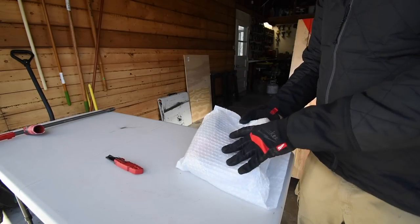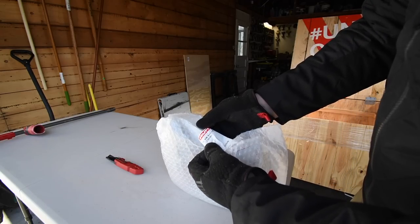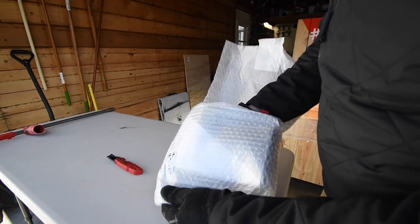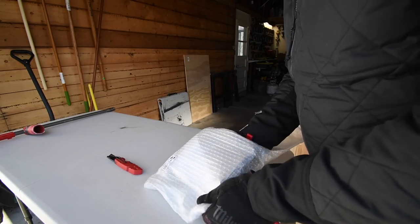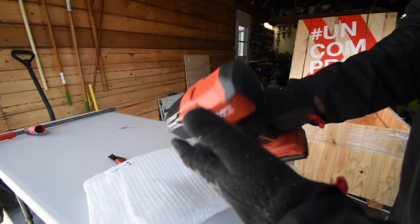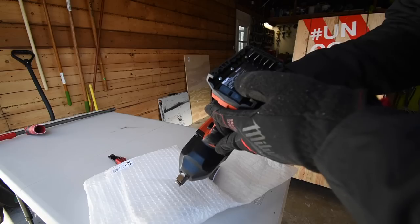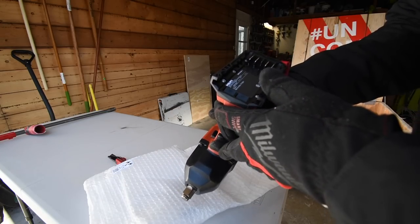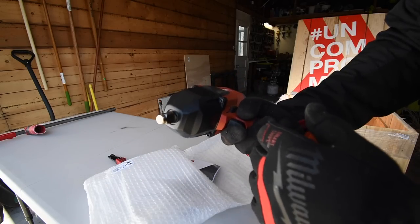Here we have an impact wrench — the SIWA-22, half inch. Let's take a look. Fantastic, I think this is the bigger one. The model number for this is SIWA-22. Not too shabby.